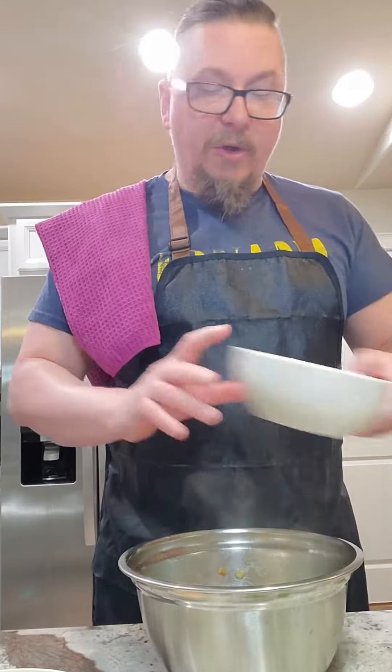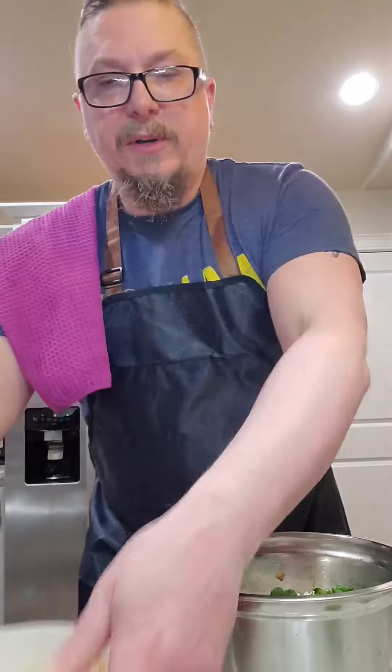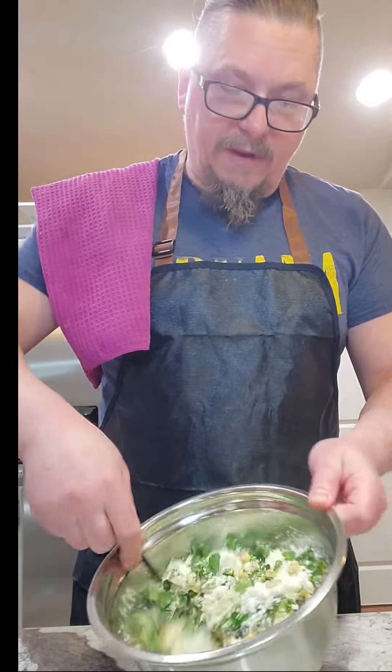We add all of our dry ingredients together and top it with our dressing. Like I said, you can feel free to reinvent this just as I'm reinventing it.